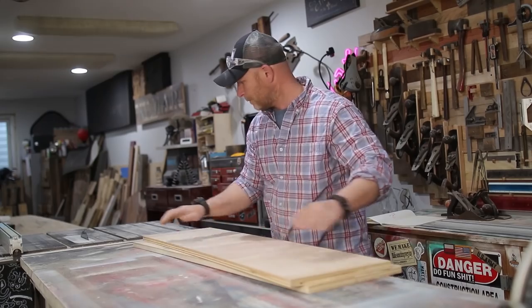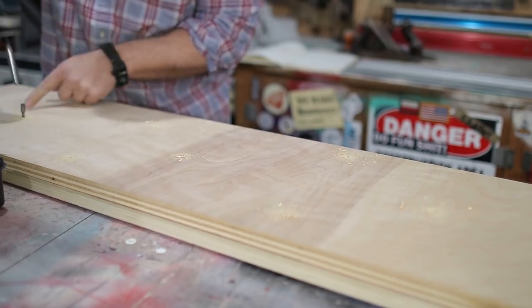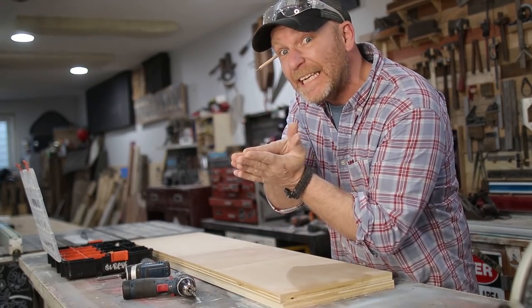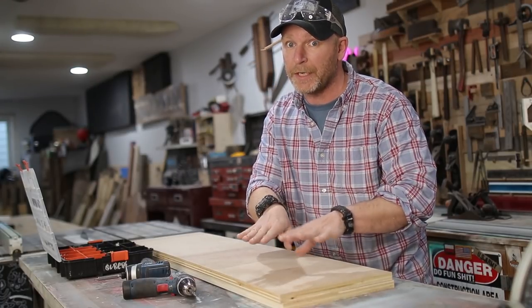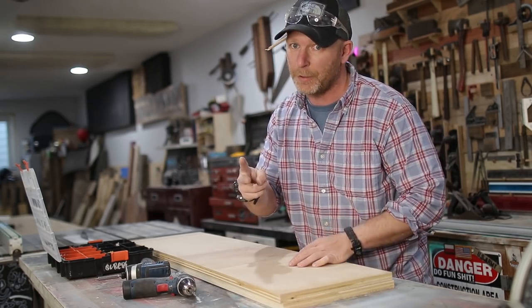I'm using two pieces of three-quarter inch plywood and I'm going to screw them together. That way, hopefully any bow in one sheet will even itself out once the two pieces are screwed together. Then we're going to hot glue the slabs to the sled, so when it goes through the planer we'll get a nice flat side and can flip it over to get two parallel sides.